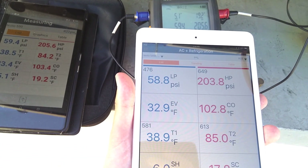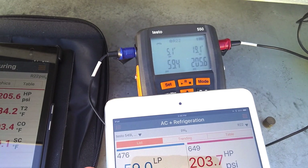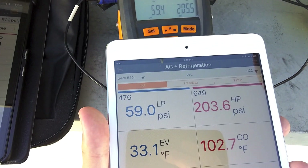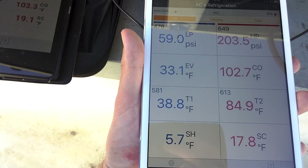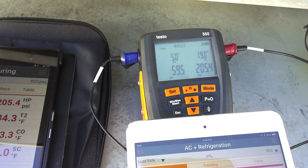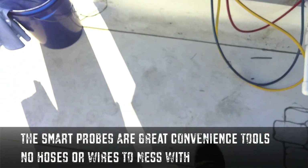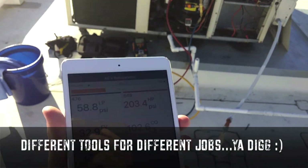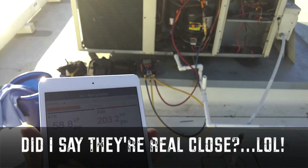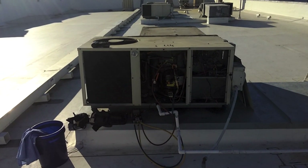Compared to the 550, we're seeing 19 degrees subcool on the smart probes versus 18 on the 550. We've got about 5.7 degrees superheat on the smart probes and 5 degrees on the 550. If I were to put my money on something, I'd say the 550 is a little more precise, but the smart probes are real close behind the 550s.